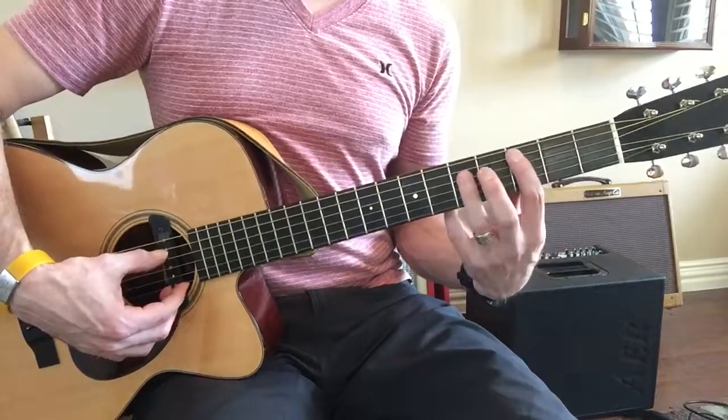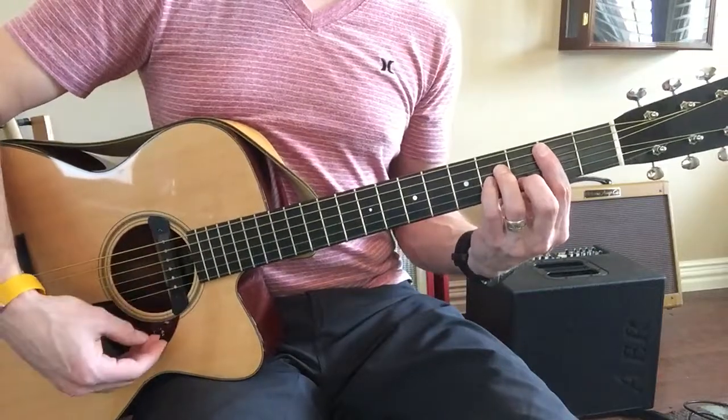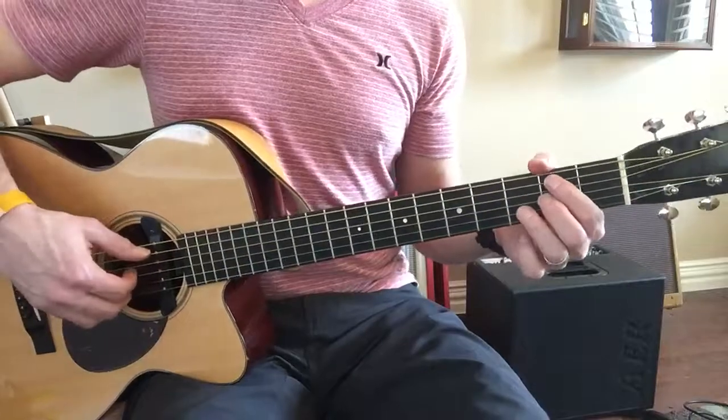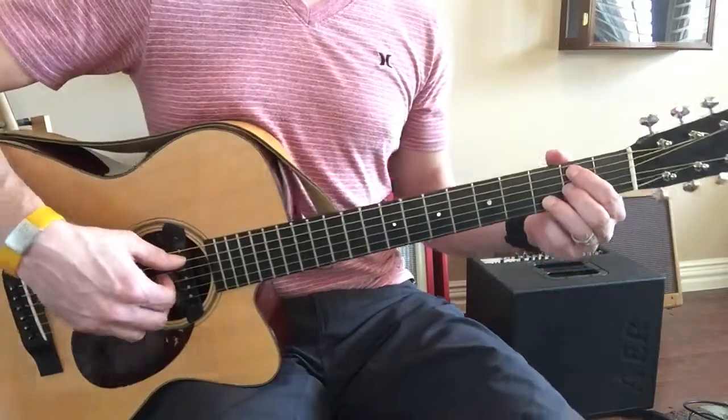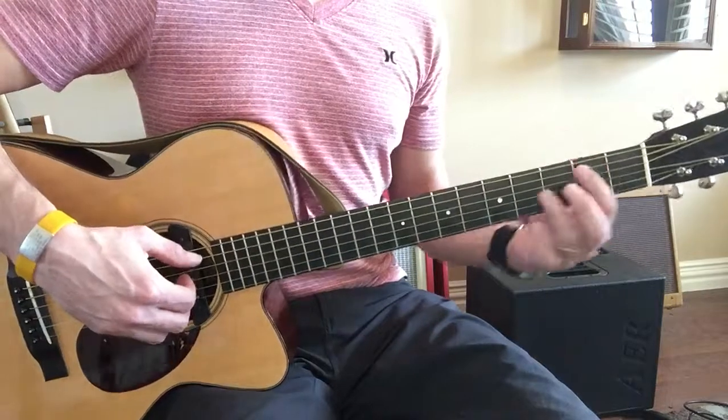Come on up to B. Here's B. Here's B minor. Here's B minor 7 as we've done numerous times. Here's B major.